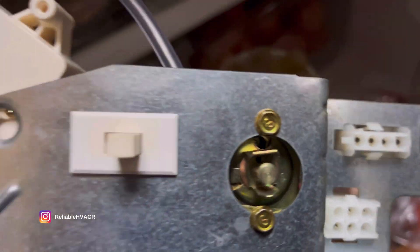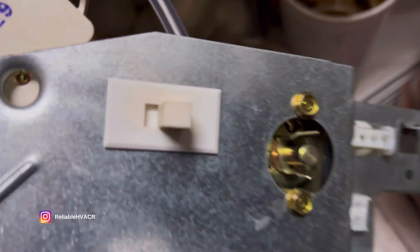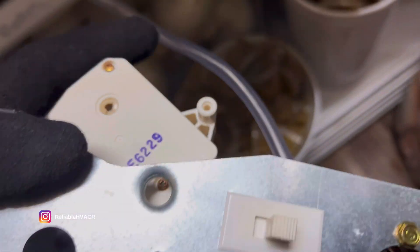This one ohmed out fine. You check the two terminals and they're closed when it's on — so that's fine. That rules out the temp control, so it'd be the timer.